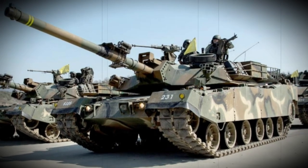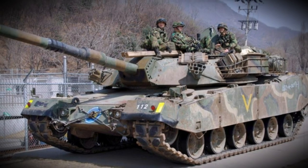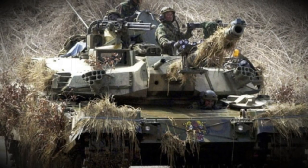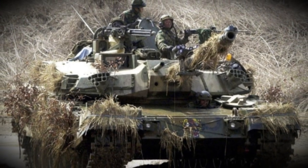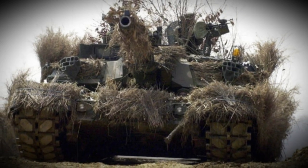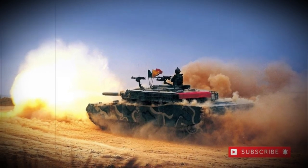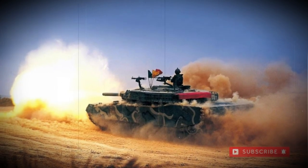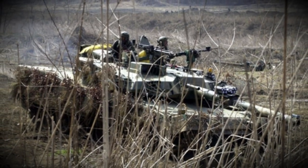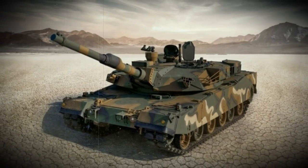Power is derived from the MTU 871 Ka-501 diesel engine developing up to 1,200 horsepower at 2,600 RPM. Road speed is equal to 65 kilometers per hour with a range of 457 kilometers. Its listed weight is 51,000 kilograms. The K-1 has evolved into an AVLB bridge layer and an ARV armored recovery vehicle. Malaysia is the other operator of the K-1 series, in the form of the K-1M. Production of the system in all forms is approximately 1,500 examples, and the K-1 entered service in 1986.